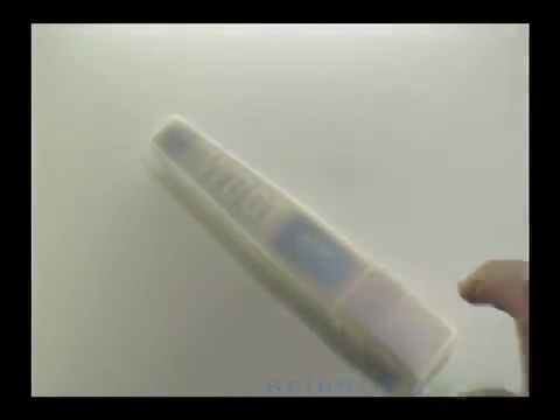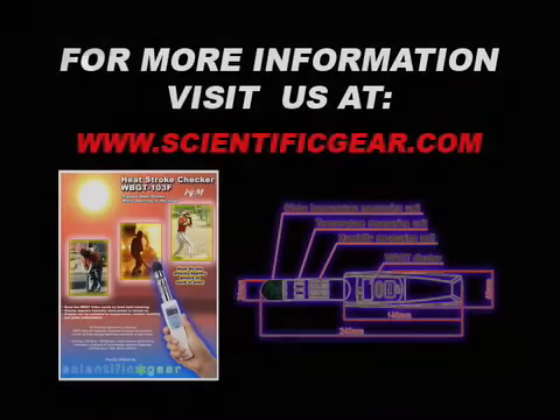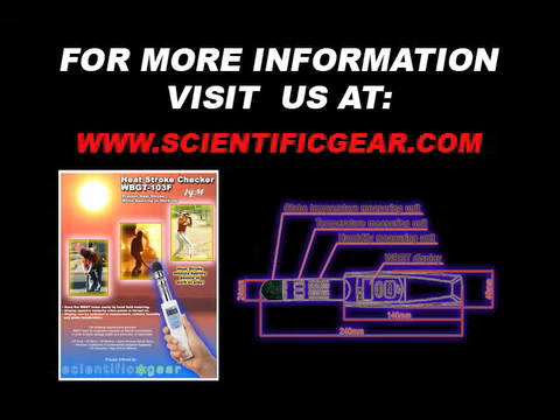Thank you for watching the scientificgear.com product video.